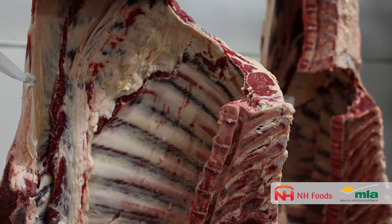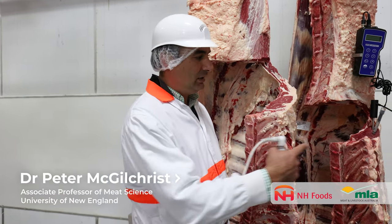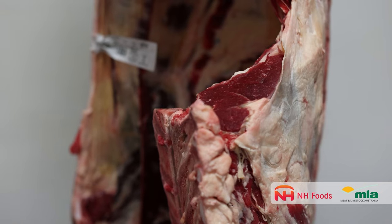Dark cutting meat is essentially graded out of the MSA grading program because it's a little darker in colour — you can see this one here on the right-hand side. Colour is one of the primary things that consumers use to discriminate against meat.